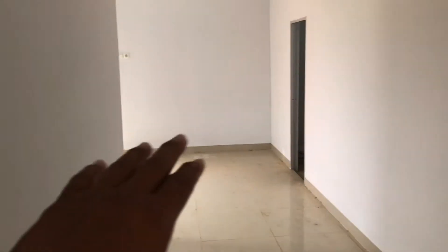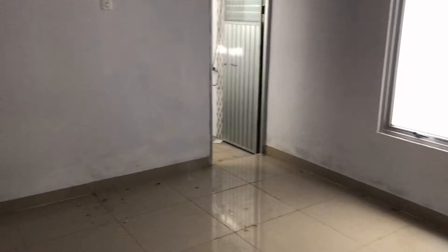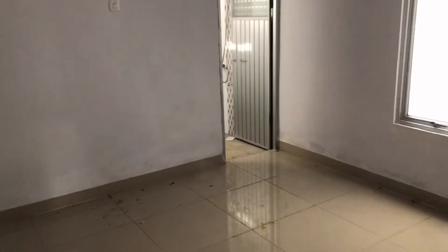Dan ini menuju ke dapur. Kita sebelum ke sini, kita lihat dulu kamar utamanya. Di kamar utama kita ada kamar mandi. Untuk ukuran kamar 4 kali tiga.